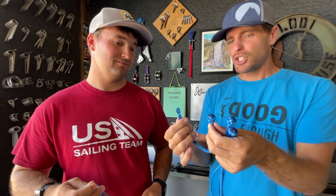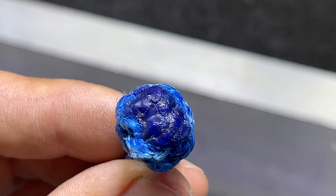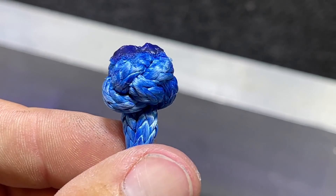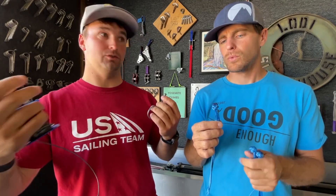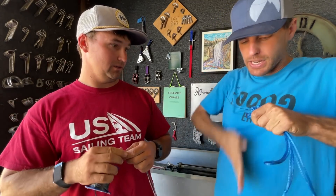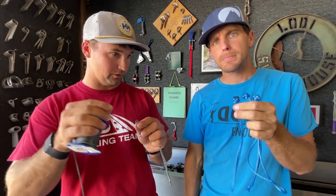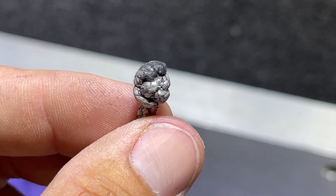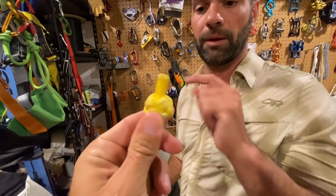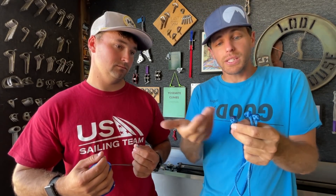So what is your concern with this soft shackle? A few things — one, making sure the tails don't actually get sucked through the knot and have the knot fall apart. I pretensioned these by hand, just like that, and then cut off the tails to about a half inch, then burned the rest down and made a cap with the melted Dyneema.